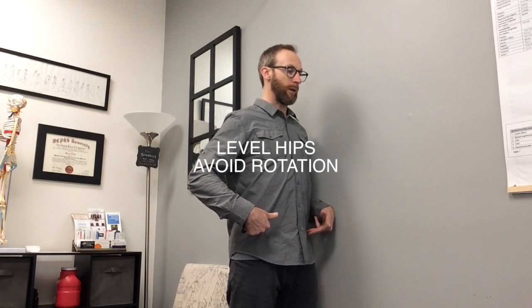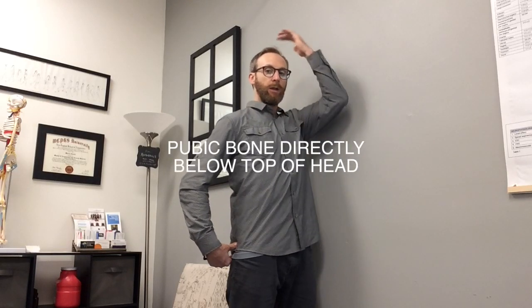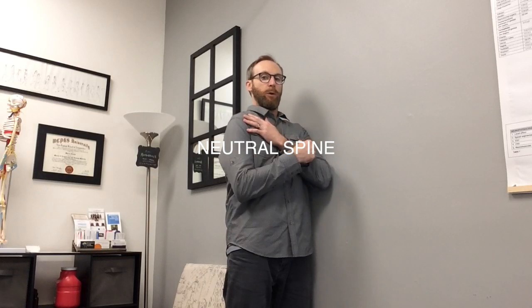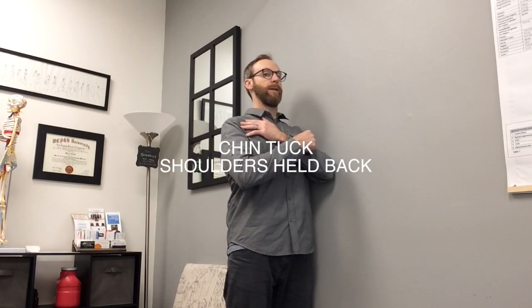Before we begin, start thinking about pelvic position — we're trying to return as close to neutral as possible, balanced across the hips, with your hips directly below your shoulder and below your head. With all the shortening from sitting, we often find ourselves in a rounded low back and upper back. Make sure you're pulling your tailbone directly under the top of your head, with a neutral low back, shoulder blades together, and your ear over your shoulder.